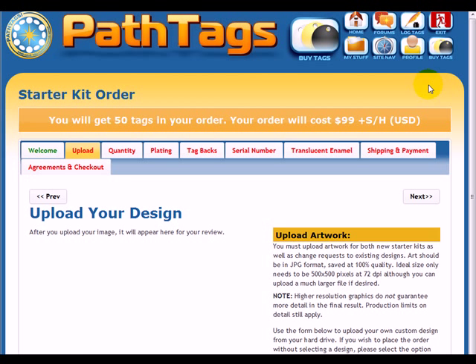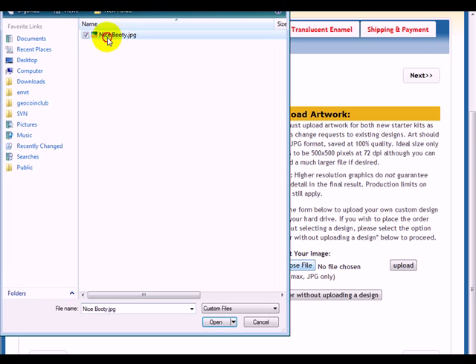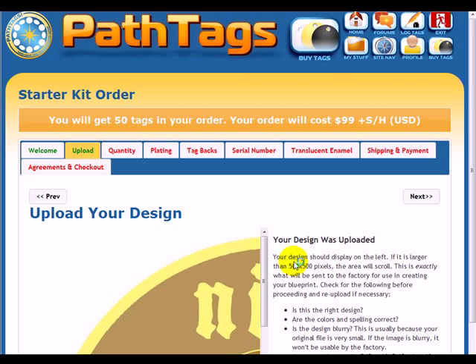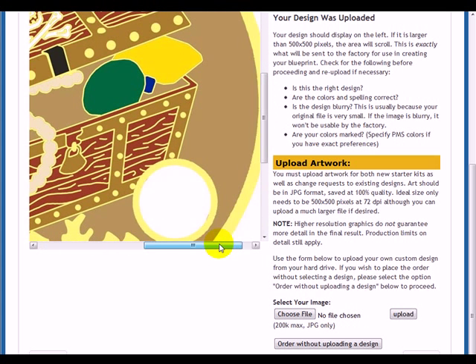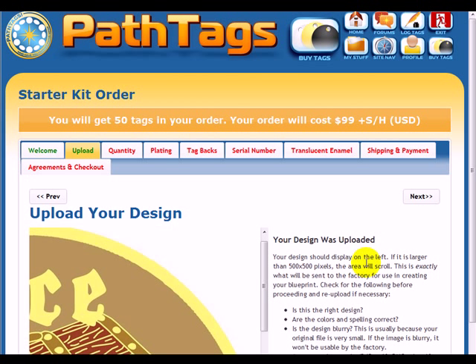If you hit Next, you'll go to the Upload Your Design tab. You can choose your file from your hard drive and upload it. Once your design is uploaded, it'll be here in this area at its full original size. You can pan around to confirm it uploaded correctly. It doesn't have to be as large as this one — usually a 500 by 500 pixel JPEG at 72 DPI is sufficient.